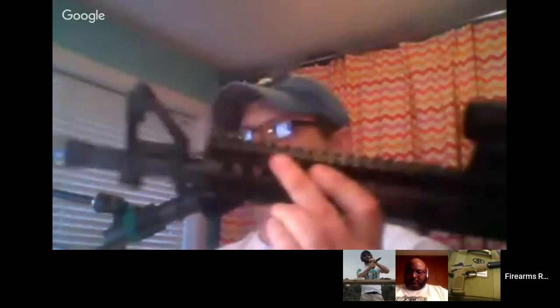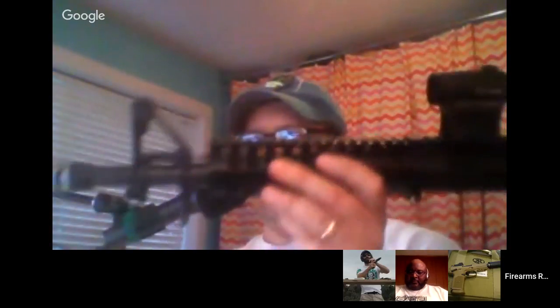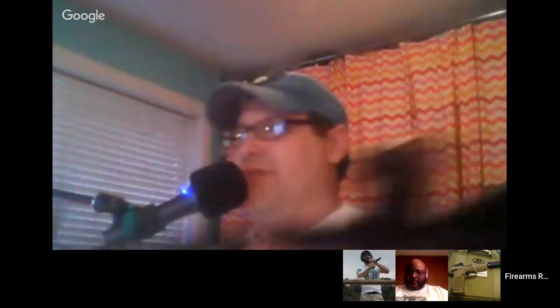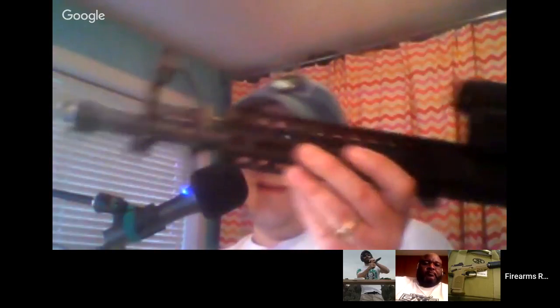We're into the main topic and I actually have a review — the 2A Armament Athon handguard rail. I took the upper off the rifle because it's easier to show on video. 2A Armament, out of Idaho, produces complete rifles, rails, and accessories. They sent me their 7-inch Athon rail handguard, which only comes with M-lock slots.